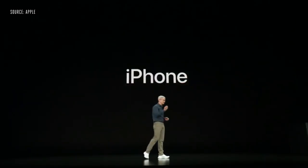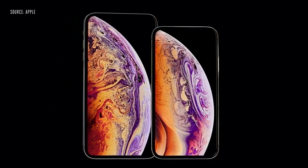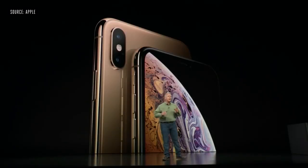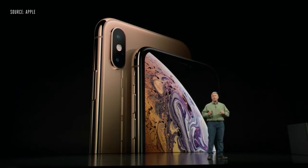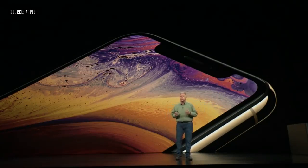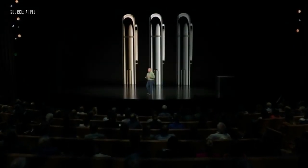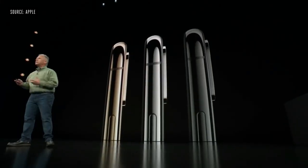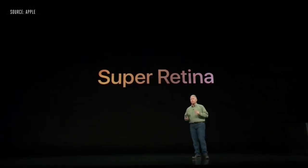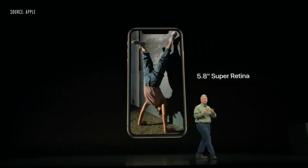Now let's talk about iPhone. This is iPhone XS — the most advanced iPhone we've ever created. It is made of surgical-grade stainless steel with a gorgeous new gold finish on the front and on the glass. It's covered on the front and back with a new formulation of glass that is the most durable glass ever in a smartphone. iPhone XS comes in three finishes — gold, silver, and space gray — and they're protected from dust and liquids to IP68. The screen is a Super Retina display, the best we've made yet — an OLED display, 5.8 inches on the diagonal.